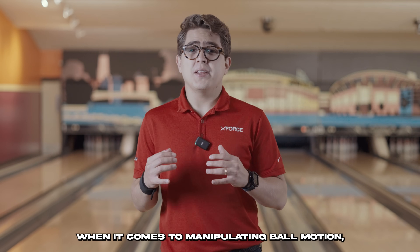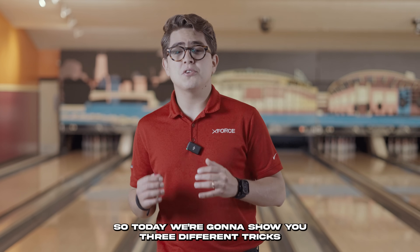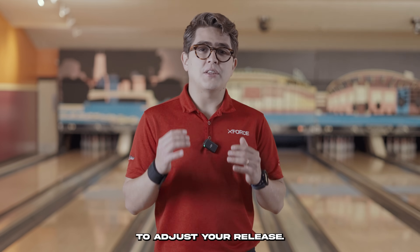When it comes to manipulating ball motion, there are different tricks that can help you achieve that. Today we're going to show you three different tricks to adjust your release.